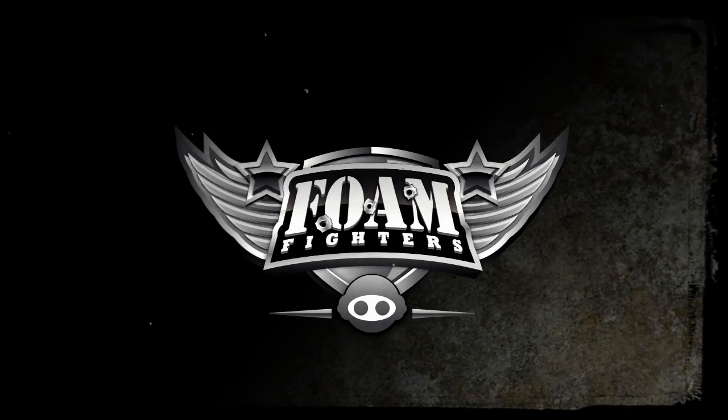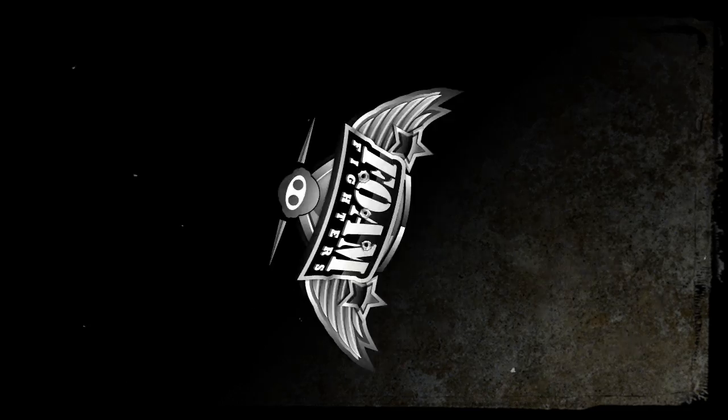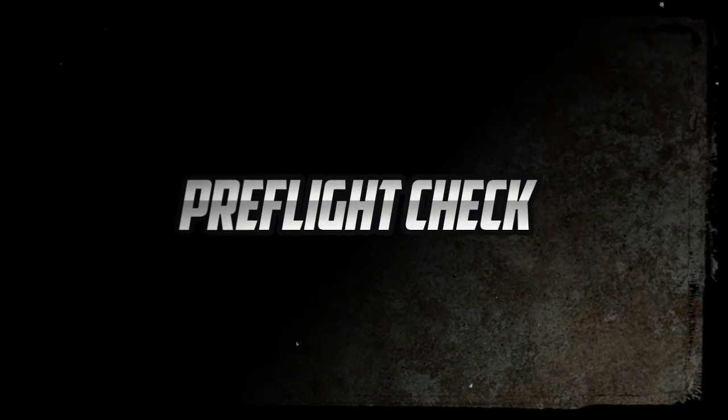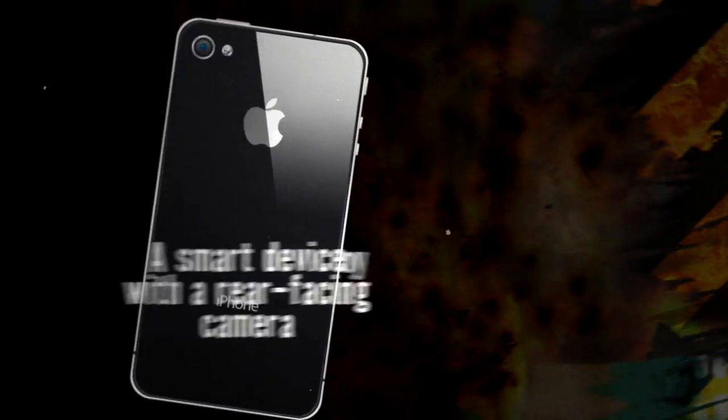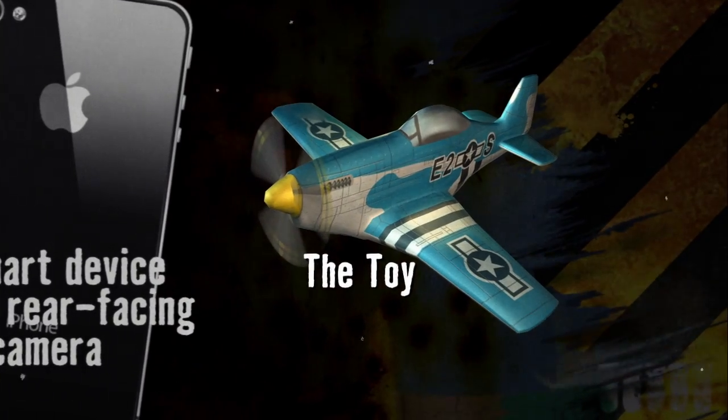AppGear and Huawei proudly bring you Foam Fighters. Let's get started, shall we? To play Foam Fighters, you must have the following: a smart device with a rear-facing camera, the Foam Fighters toy, and the app.